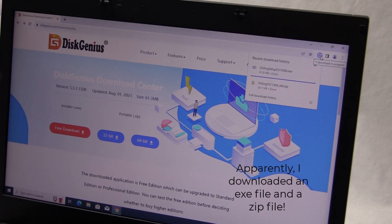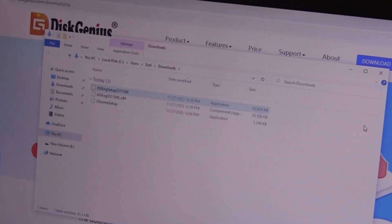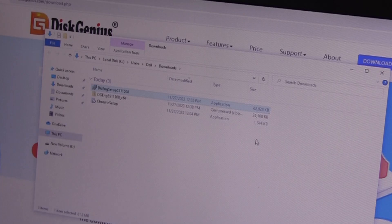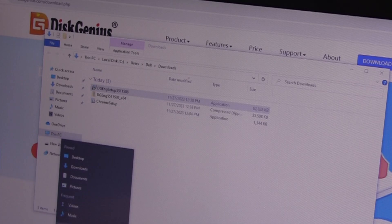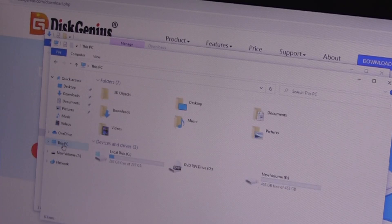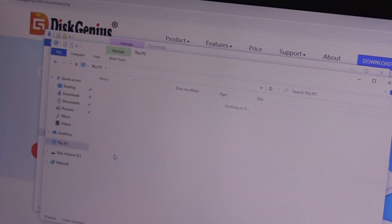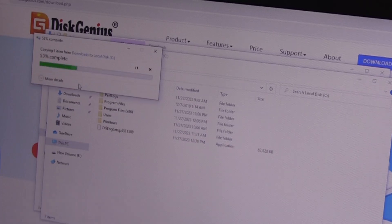Apparently I downloaded it twice — I'm not sure what the difference is, but anyway I'm going to grab that file, copy it, right-click on File Explorer, put it on C, and just paste it there.